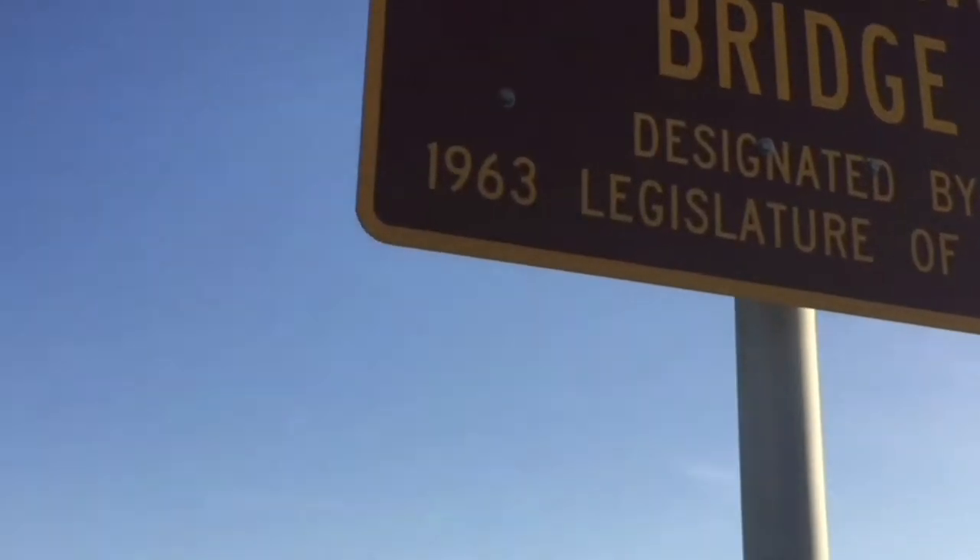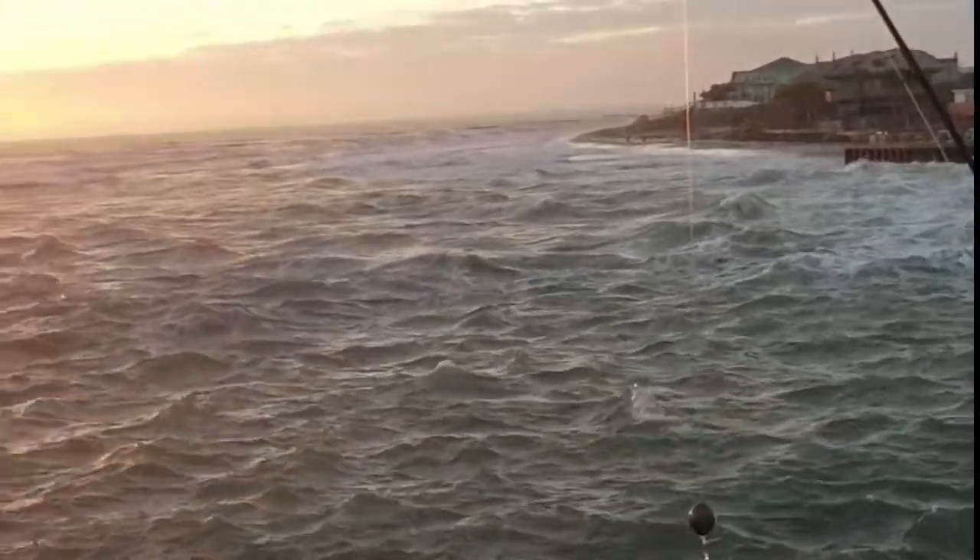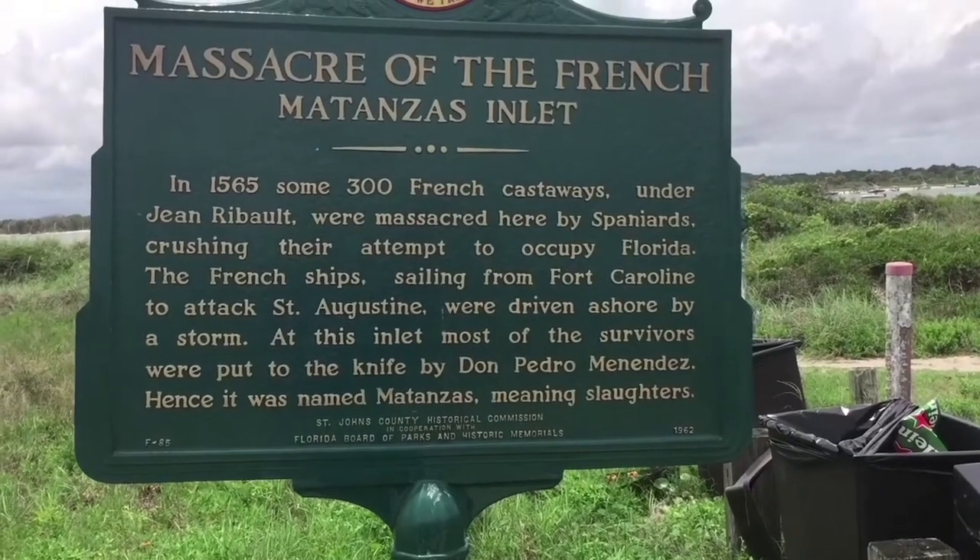So this is the bridge we're going to fish today — Claude Varn Bridge up in St. Augustine. It's a crazy inlet, stay tuned. This is just a little bit of history of Matanzas Inlet.